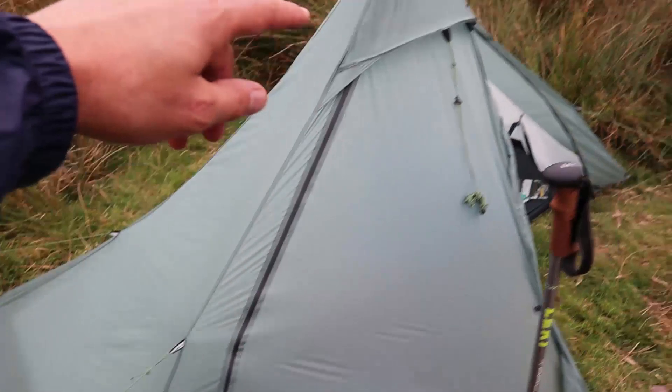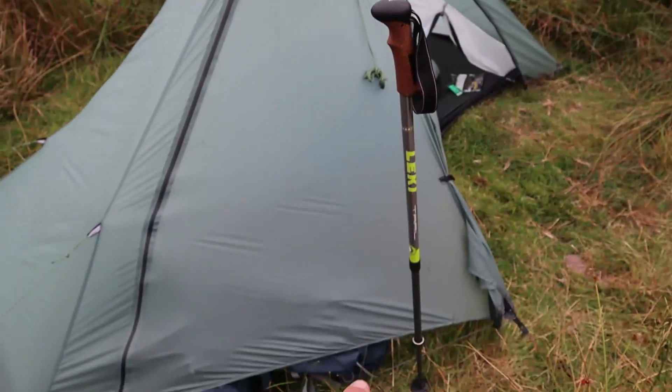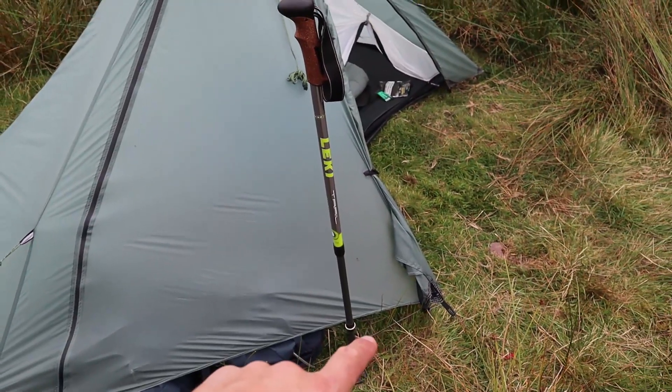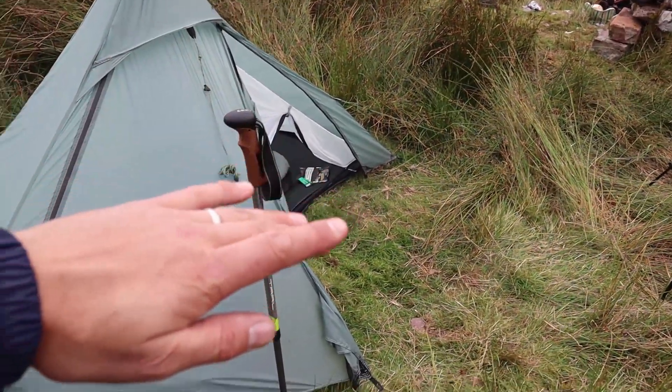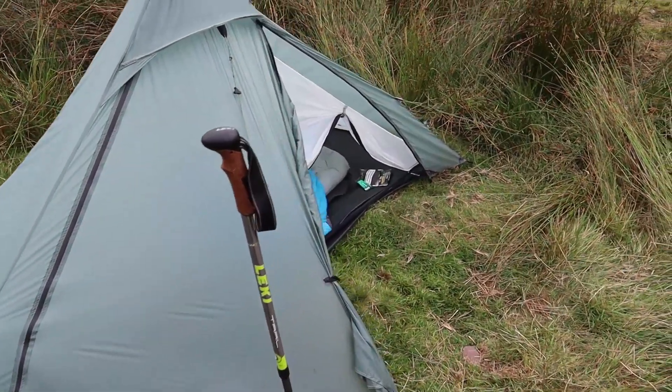The door opens on both sides. You can leave it attached to the centre, and what you can do is lift it up and give yourself a big canopy using your second trekking pole.